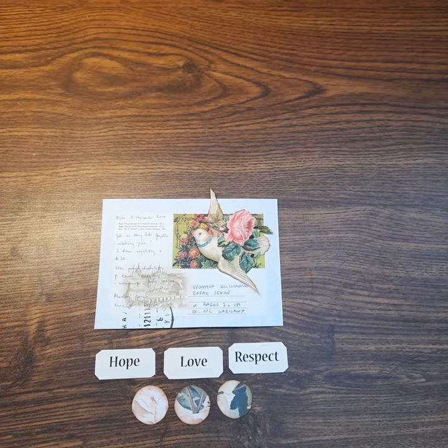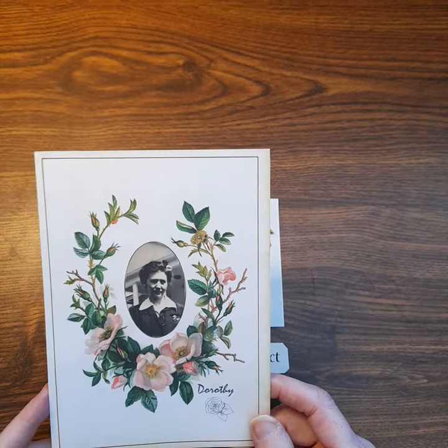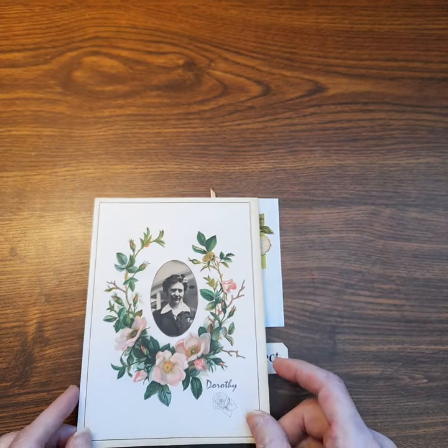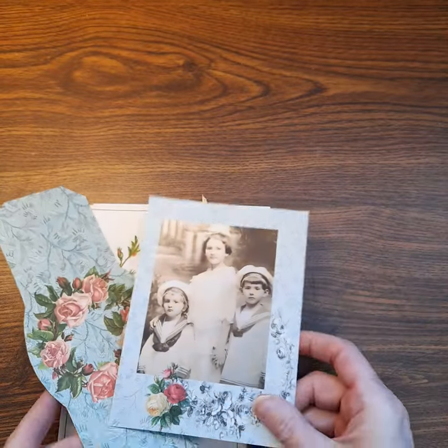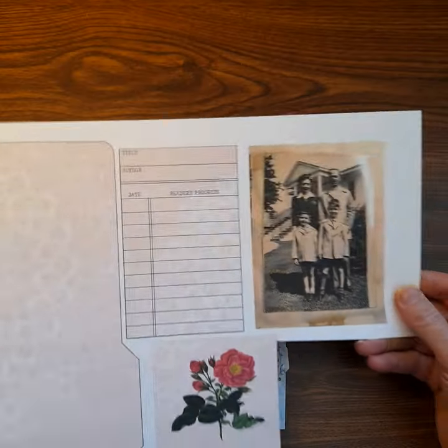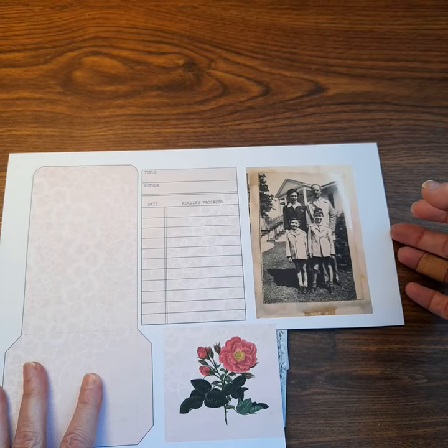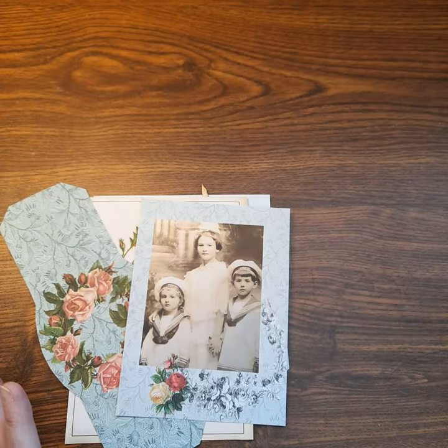Welcome to my channel. Today I'll be making a similar folio to the one that was just shown, using Periwinkle Matilda's kit called Vintage Violets. And today I'll be making the same folio but using the new kit called Dorothy Rose. There's a lovely family history about this kit, so I would encourage you to watch Ellie's video about that. I'll link that in the description below.